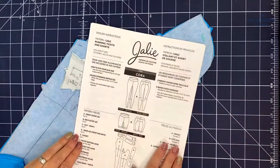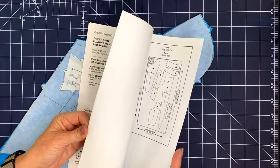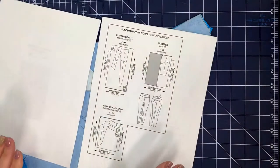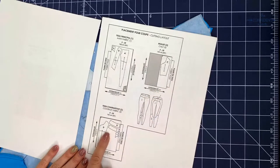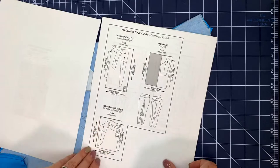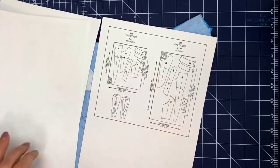Here are the instructions that I printed out. The first thing you want to do is decide how you want to color block. The instructions show how to color block with three colors, but you can also use two or four. It also shows you how to cut out if you're just using one color.